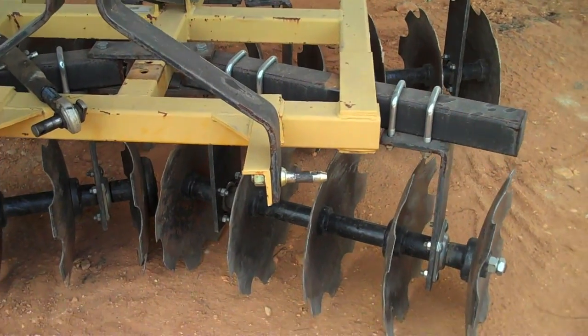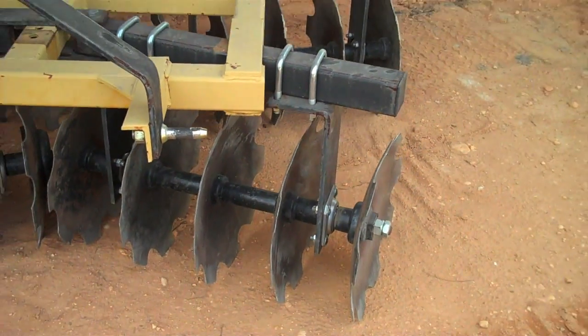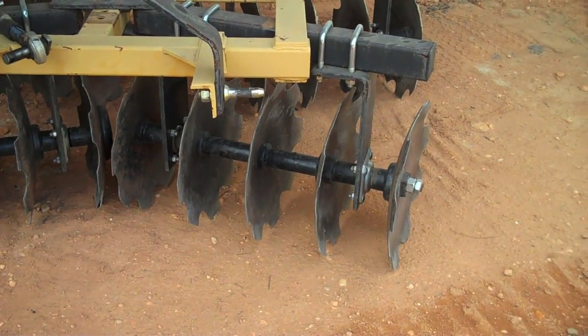This front shaft I have moved up by two holes, and you can see an even more dramatic tilt from those disks.